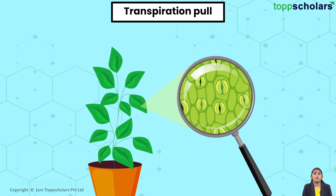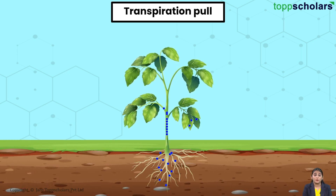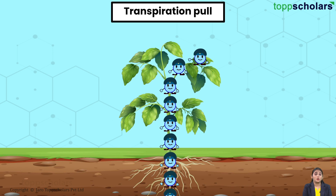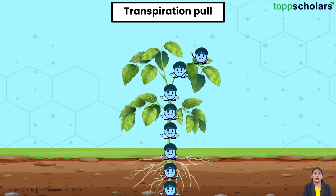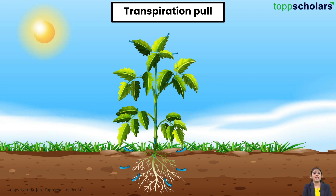These stomata allow for the process of transpiration. What do we mean by transpiration? Transpiration is an exciting journey of the water molecules in the plant. Water molecules travel upward from the roots through a process known as transpiration, eventually evaporating from the stomata of leaves. When a water molecule escapes into the atmosphere through a stoma, the water molecule below it is drawn to take its place, and the one below that is drawn up in turn. That's how transpiration aids in the absorption of water and minerals and their distribution to every part of the plant.